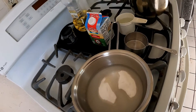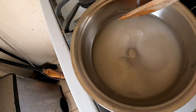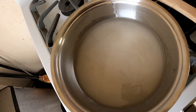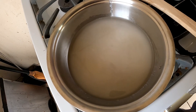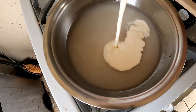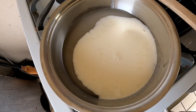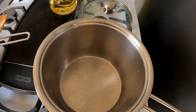Let's let this cook for a minute. All right, it's starting to get a little bit dissolved. We're gonna add just a little bit of heavy cream and let that cook.